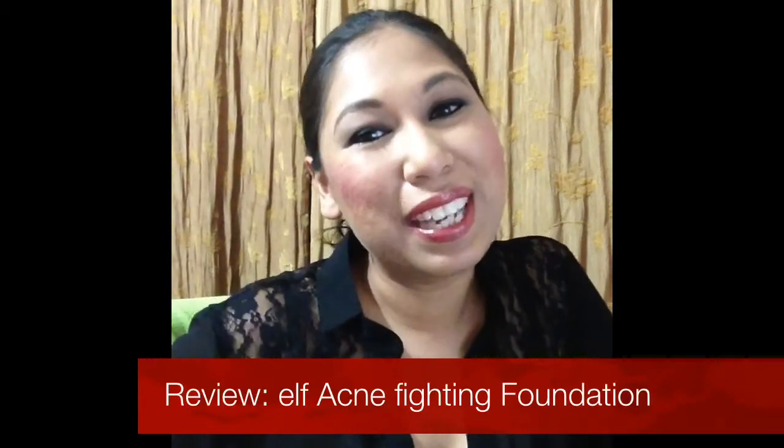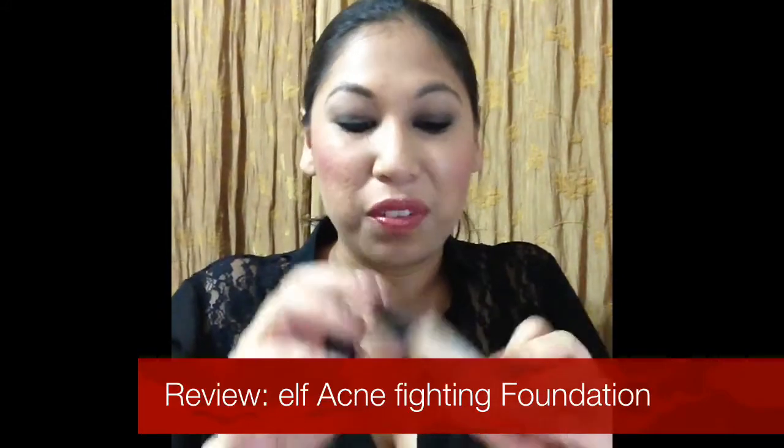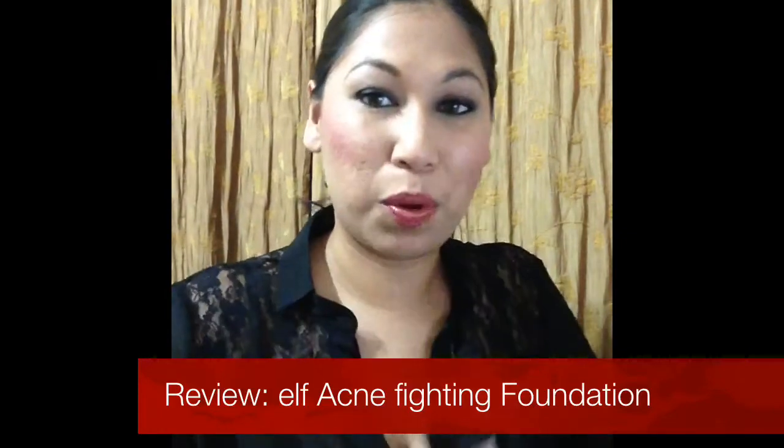Hi, beautiful people! Thank you for stopping by. As the title says, this is a review on the e.l.f. acne fighting foundation. If you'd like to hear my take on this, please keep on watching.